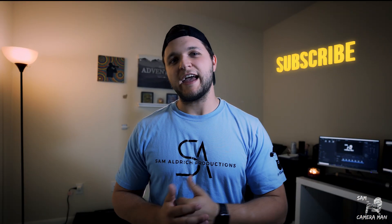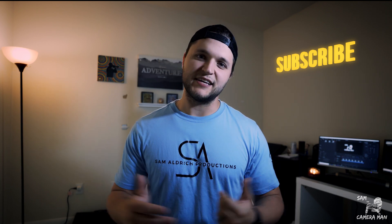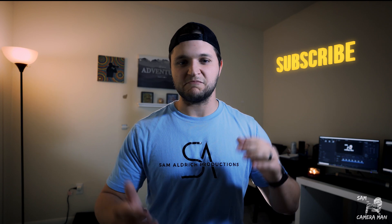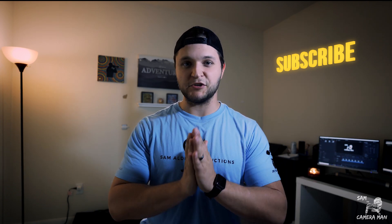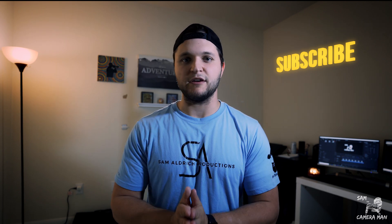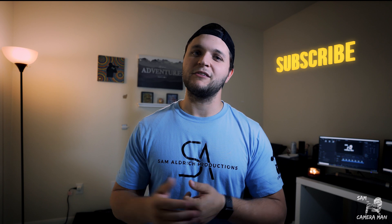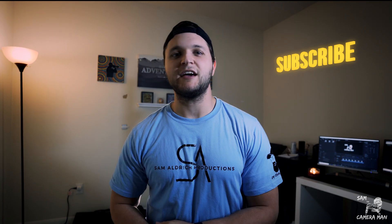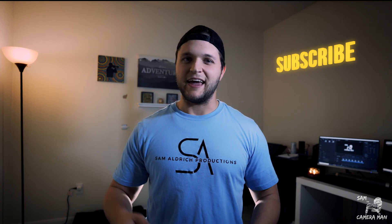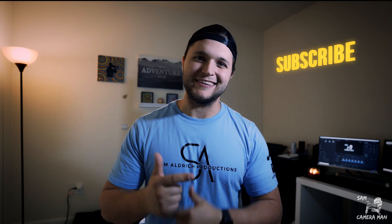That is it for the luma fade transition in DaVinci Resolve — let me know in the comments what you think. I also want to know how you guys are doing through everything going on in the world — I genuinely care about you all. I'm announcing a giveaway next Monday or Tuesday that I've been talking about for a while — it's our first giveaway on this channel. Make sure you're subscribed and have the bell notification on so you don't miss out. I'll catch you guys in the next one!